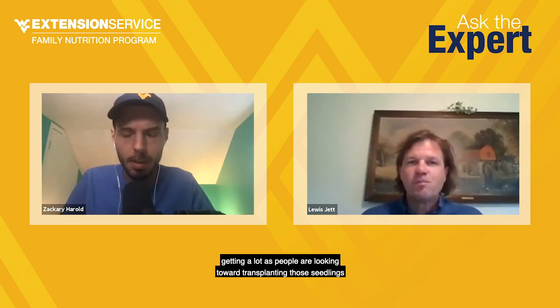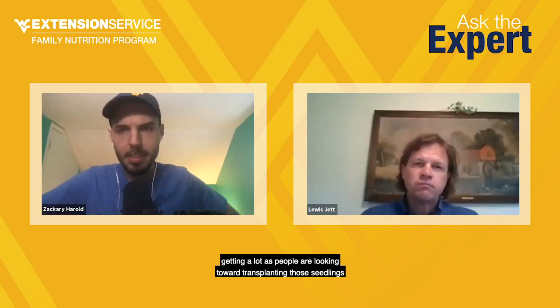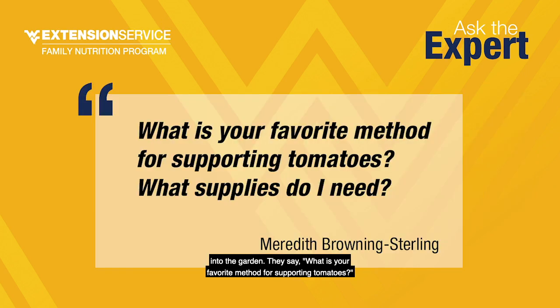Here's a question we've been getting a lot as people look toward transplanting seedlings into the garden. Meredith Browning Sterling asks: what is your favorite method for supporting tomatoes — stakes or cages — and what supplies do I need? Tomatoes need to be staked. There's just no debate about it. They just don't grow well if they're flat on the ground. They rot, they get sunburned, and you lose a lot of tomatoes without staking them.